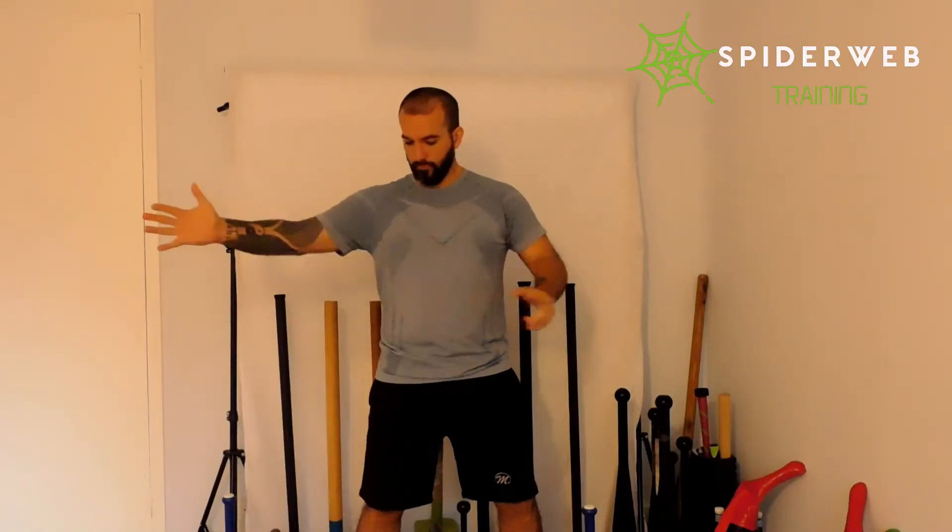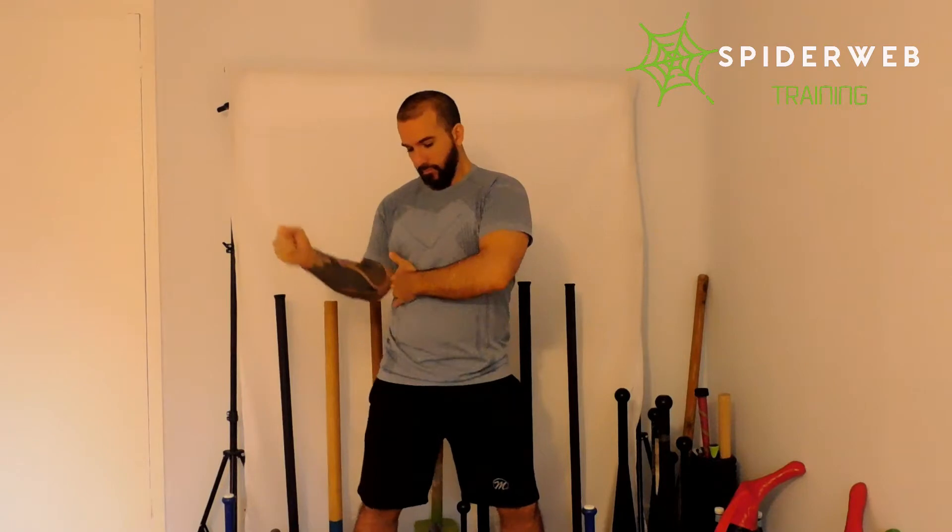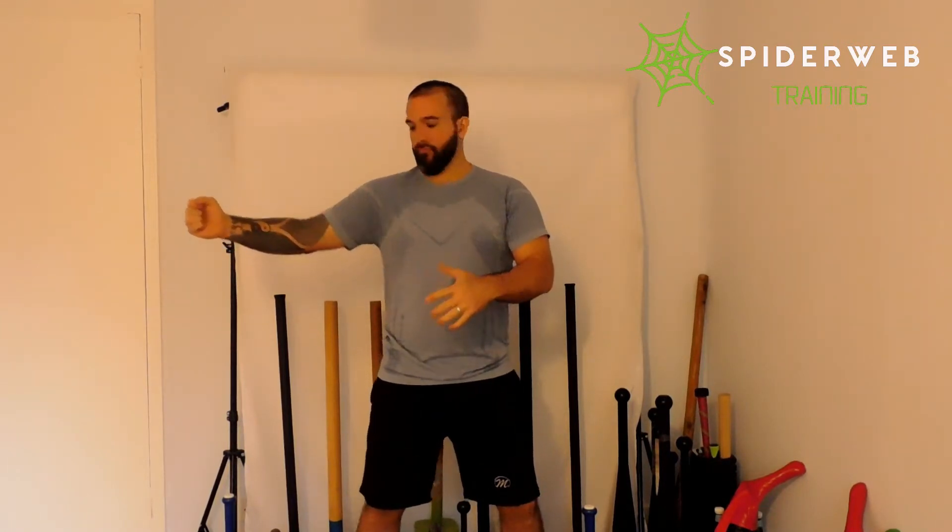Having a strong rack position, elbow close to your body, shoulder down, having a 90 degree angle between your arm and your forearm. Elbow close, making your arm a part of your body.